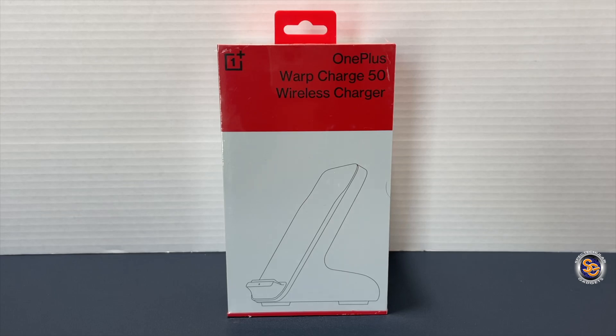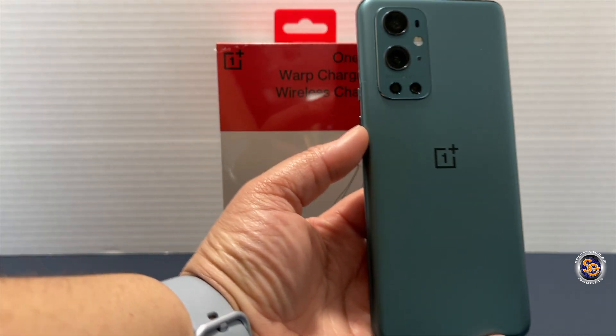What's going on everyone, it's Tay with Spectacular Gadgets. In this video we're going to be checking out the OnePlus Warp Charge 50 wireless charger. I purchased this from the OnePlus website for $70. This came out when they introduced the OnePlus 9 Pro, which I did happen to pick up — the pine green OnePlus 9 Pro.